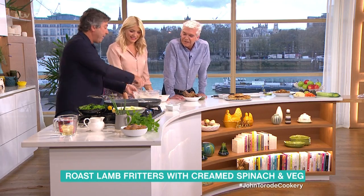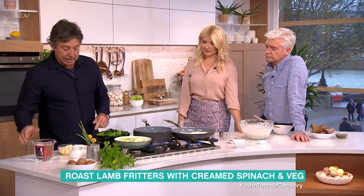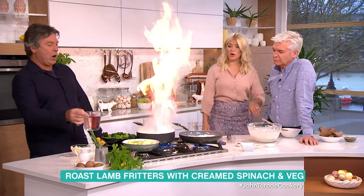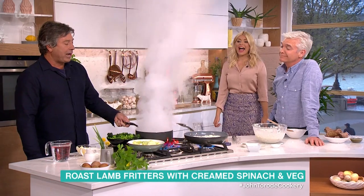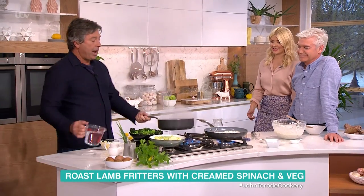So there your lamb fritters go in, and then I'm going to show you the quickest way to cook your veg. You've got no time, the kids have come home, they're really, really hungry. Get yourself a pan, make it hot. Get a little bit of water and butter. Oh, that is too hot — whoa. Yeah, that's too hot. You win for the best fire smoke display we've ever had. Watch this — I can still cook, you know.